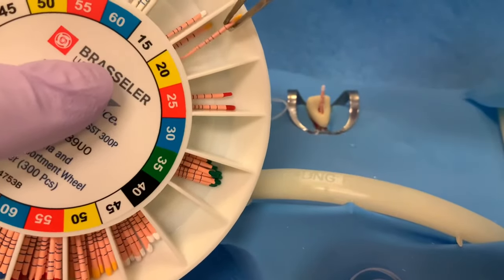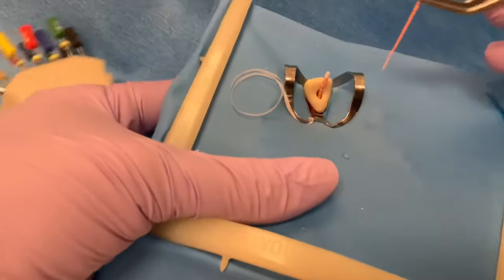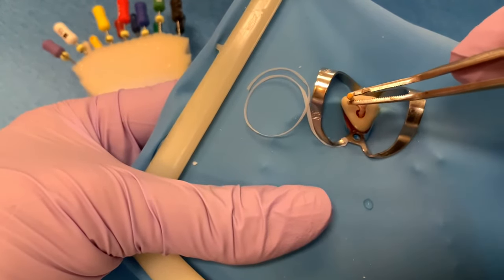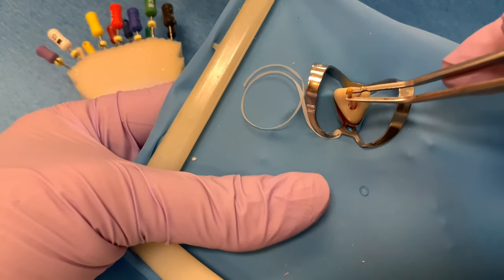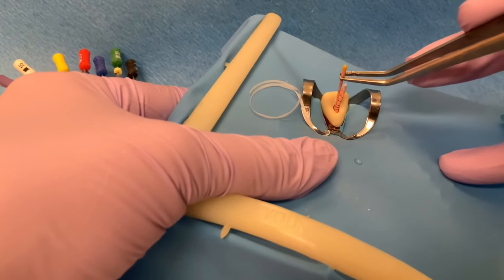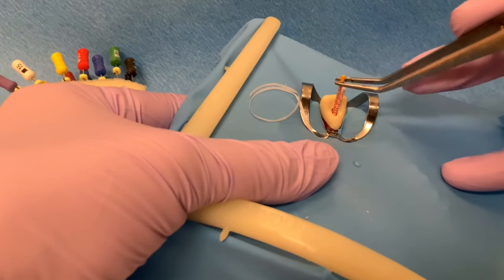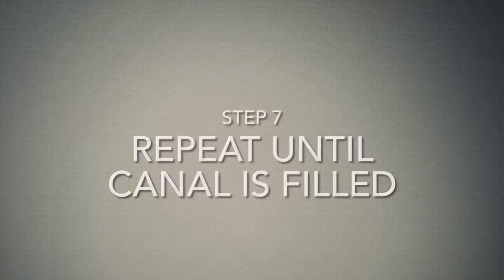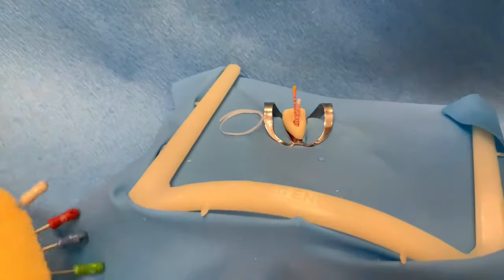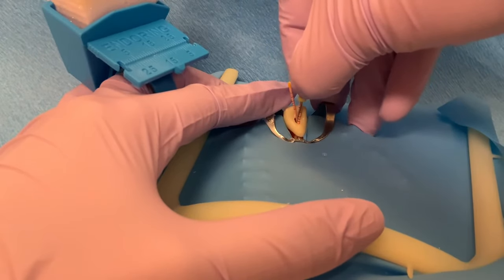Select an accessory cone that is similar in size to the finger spreader and coat this cone with a small amount of sealer. Insert the accessory cone in the space created in the previous step. Carefully insert the cone, otherwise the tip will bend. The cone should be inserted to the same depth as the finger spreader. The process is repeated until the spreader no longer goes beyond the coronal one-third of the canal, or when you can no longer seat any more accessory cones within the canal.